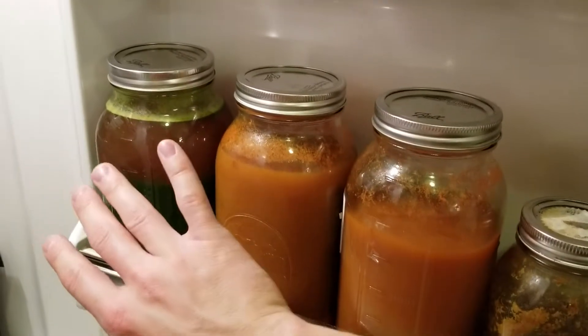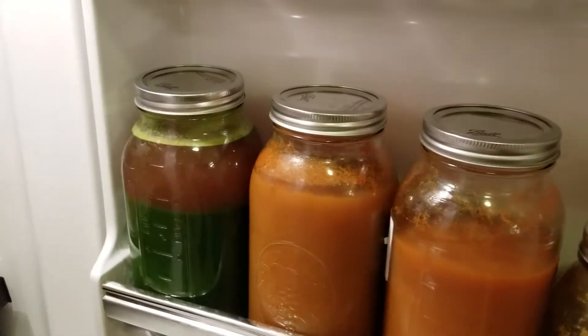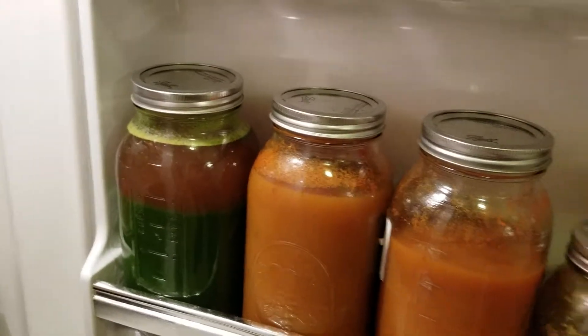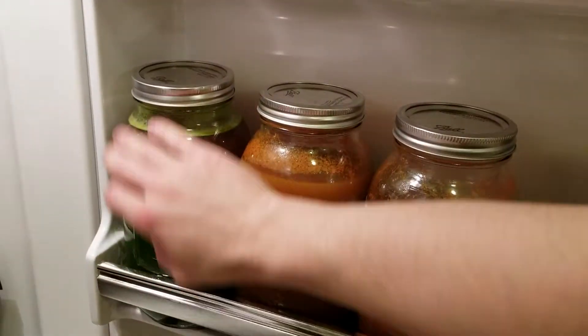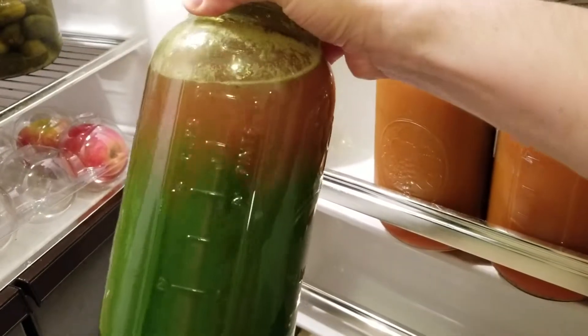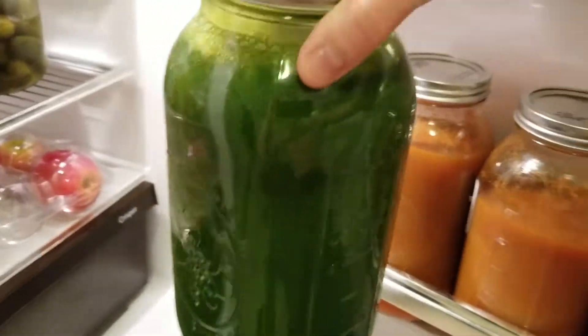If you guys don't know what the power greens bag is, it's some stuff I bought at Costco — it's some really good stuff. If you've seen my other juicing videos before, this is pretty much what it makes it into. It's just starting to separate a little bit because of the vegetable and fruit juices in it, but you shake it up like so, and voila, it's back to its solid green color again.